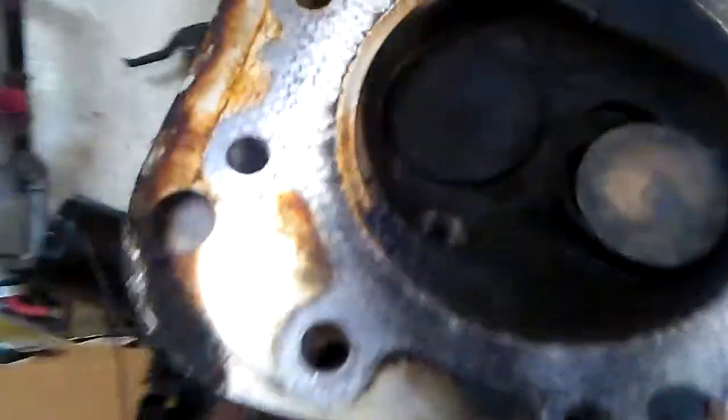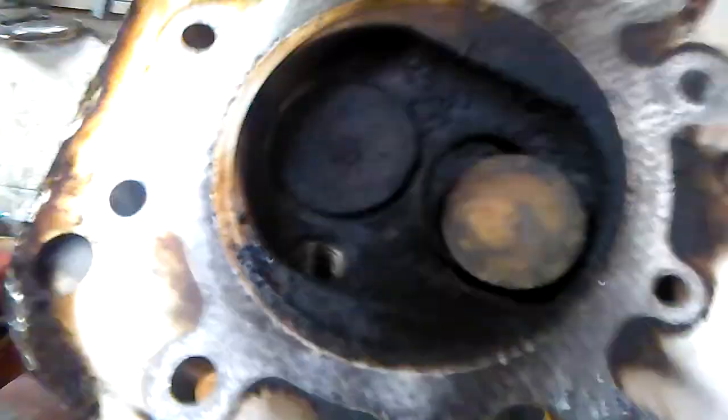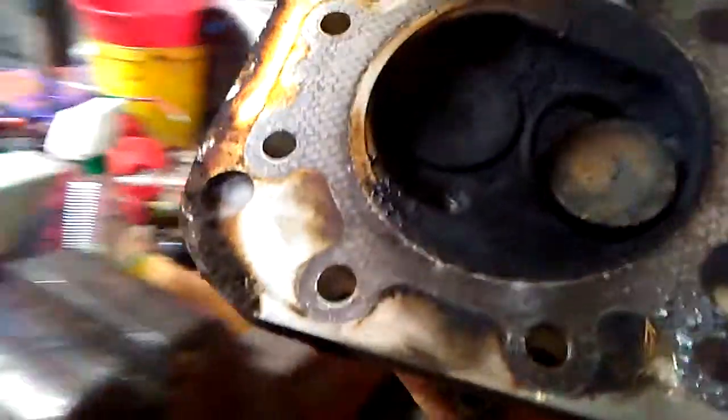Let's see what's going on here. Just what I thought — burned. Burned with carbon. Really bad. Yuck.